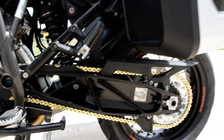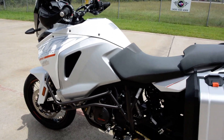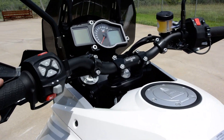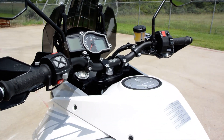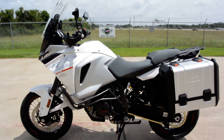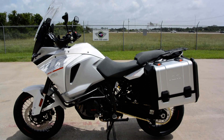This is really a go-anywhere, do-anything bike. It's great for touring, for commuting, or if you want to take an adventure ride where you can handle all kinds of terrain. I think this bike is a really great bargain for all of the accessories and add-ons — it would certainly cost more than the bump in price to add all of that stuff separately.